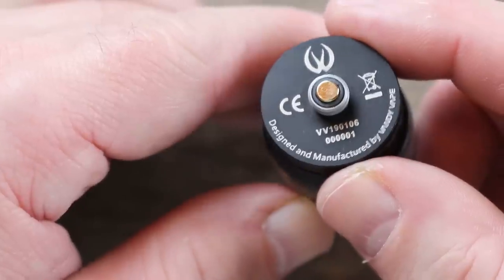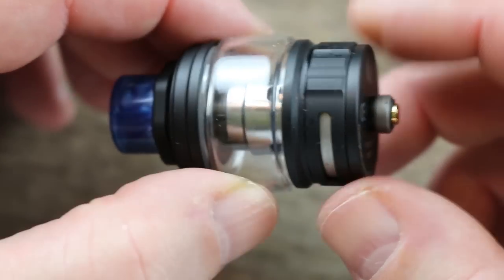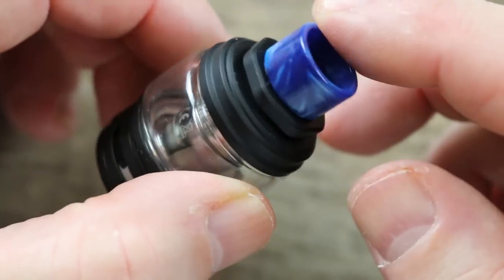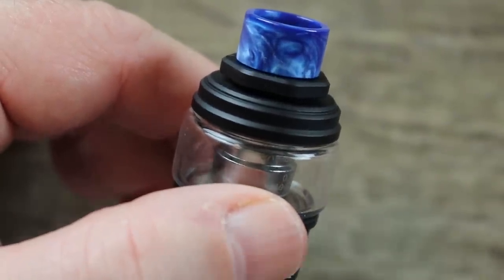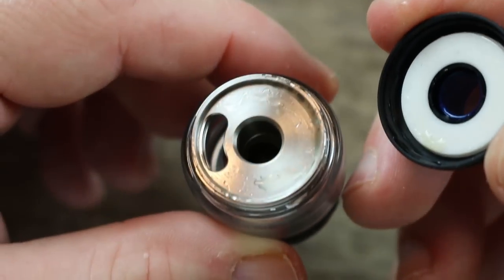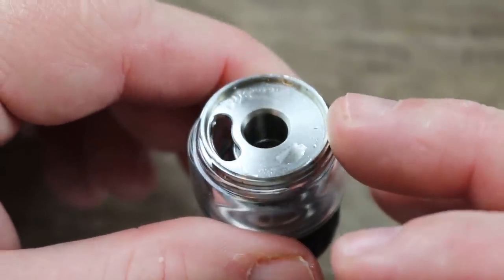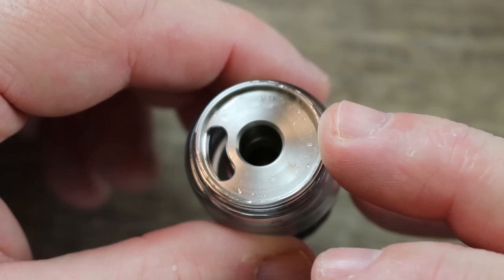Now let's go over the tank. On the bottom it is serialized — gold-plated 510 insulator ring with stainless steel threading around it. There's bottom airflow with a little texture for grip; whatever you adjust on one side happens on the other. Here's the bubble glass and a nice drip tip with a bit of heat-sink action — there's a little space there that I really like. To get the top cap off, give it half a twist and it's open. One fill port — needle-nose bottles only; bull-nose bottles will be a little messy.